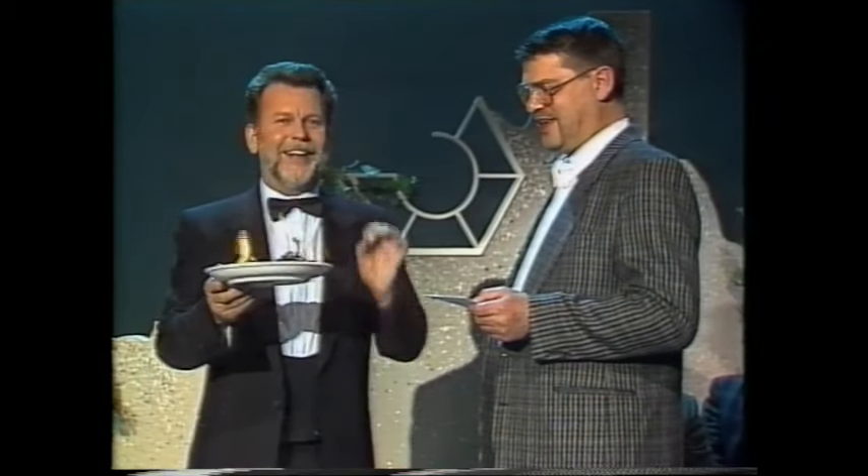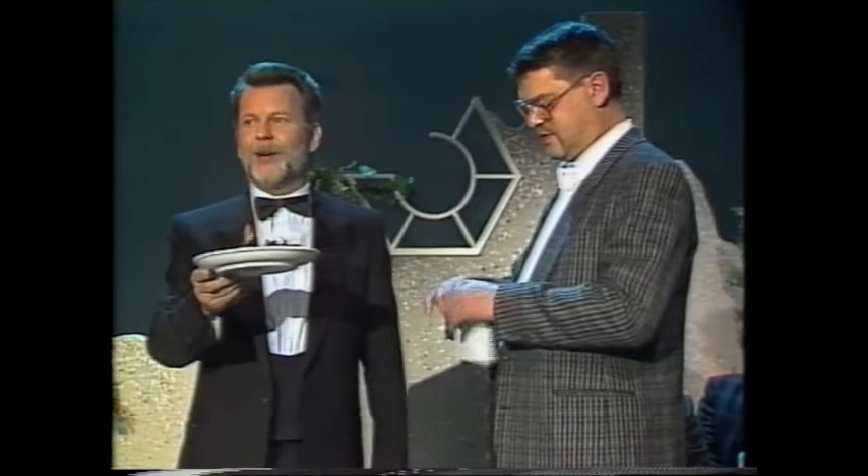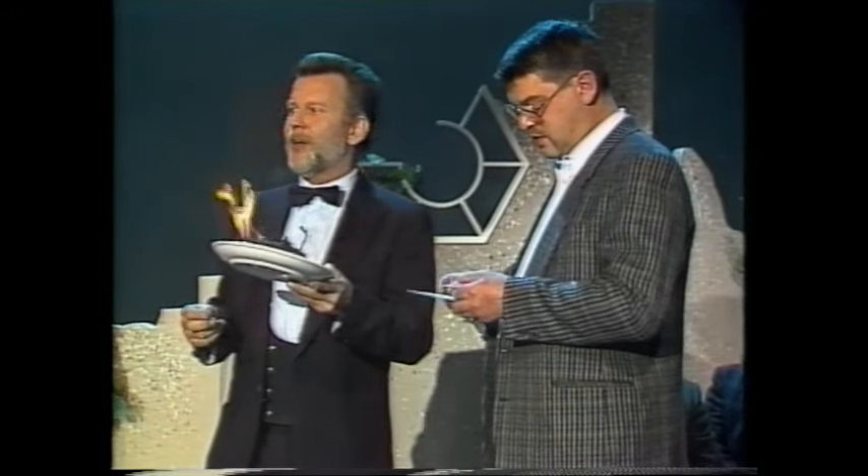Sie trauen mir. Dann will ich Sie auch nicht länger auf die Folter spannen. Reißen Sie das Kuvert auf. Nehmen Sie Ihre 100 Mark wieder raus – Sie hatten die Wahl. Das ist ein richtiger Aufreißer. Reißen Sie auf – ganz. Nehmen Sie Ihre 100 Mark raus. Sie hatten die Wahl eins, zwei, drei oder vier – Sie haben Nummer vier gewählt. Und schon haben Sie 100.